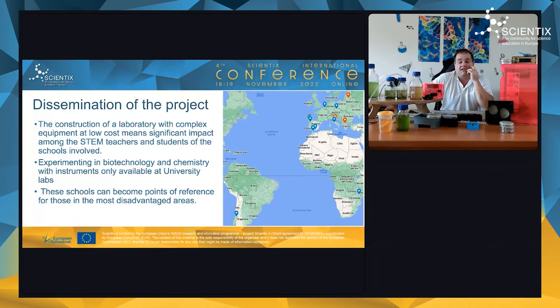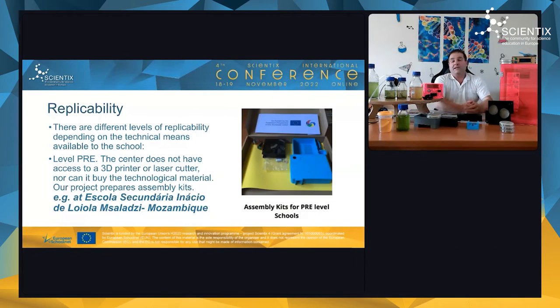Students can now experiment with biotechnology and chemistry using instruments that were previously only available at university level due to their high cost. Our low-cost replicas change that.